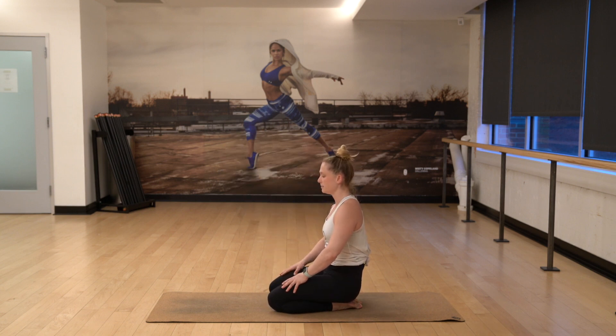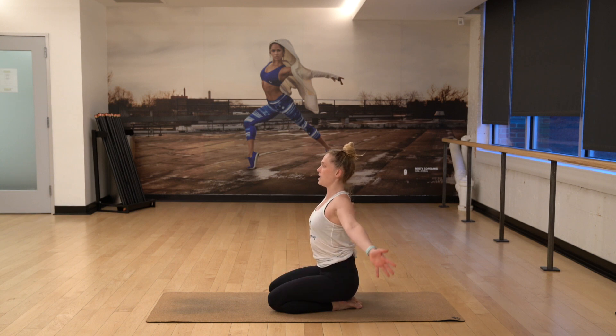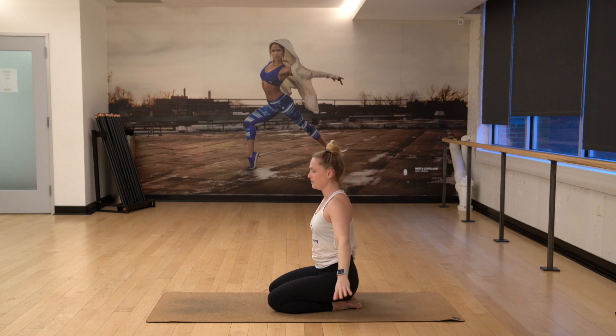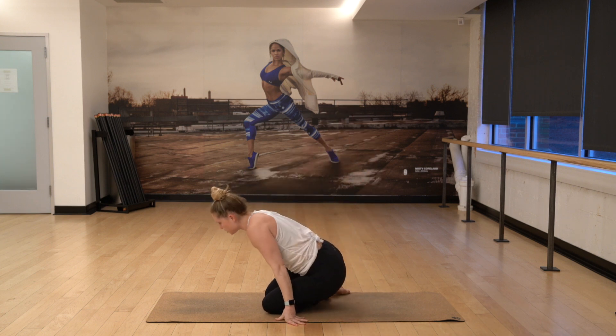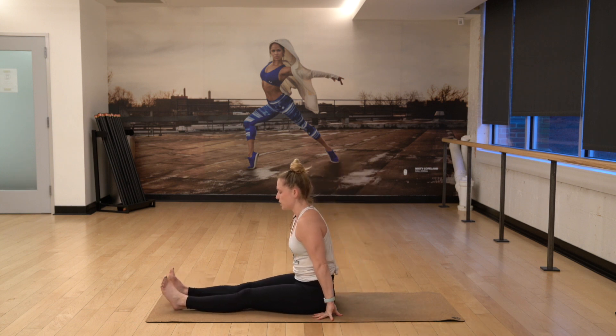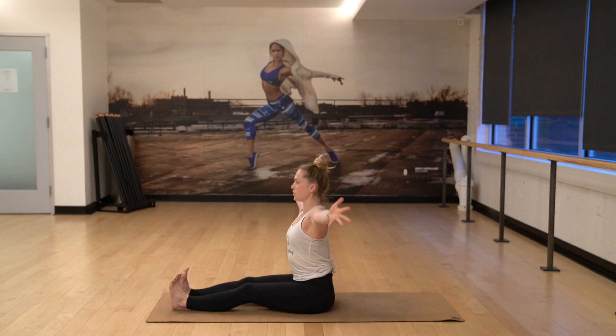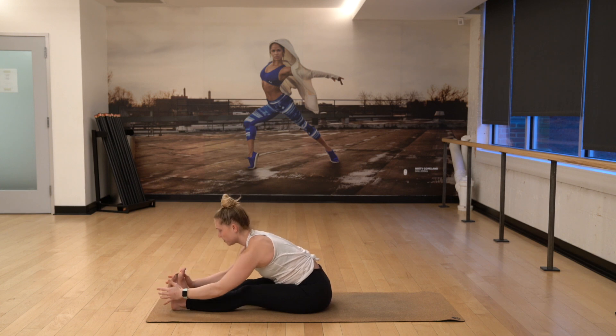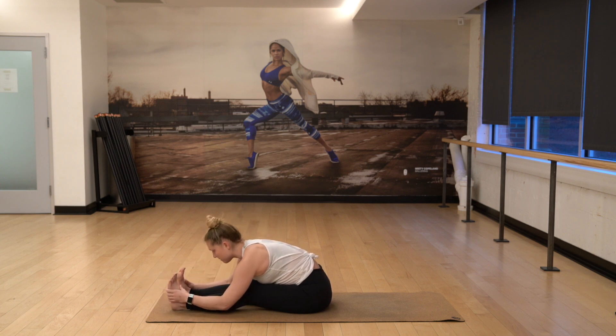Inhale, reach up high. And then exhale, release your hands. Make your way to seated. Extend your feet forward. Toes up, feet are in flexion — make sure your legs are active. Raise your arms high, hinge forward. And then once you get to your comfortable place, fold forward. Even if you can't find the feet, hold on wherever you can and just let yourself rest. Take a deep breath in, and then as you exhale forward, feel this pull in your low back.